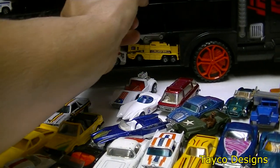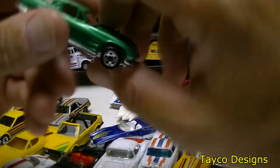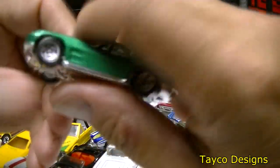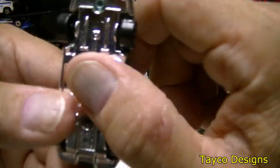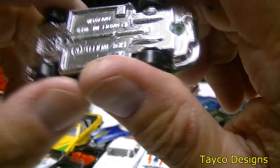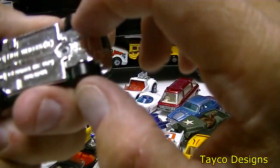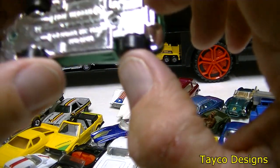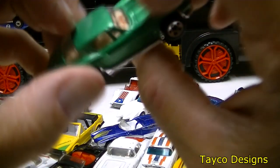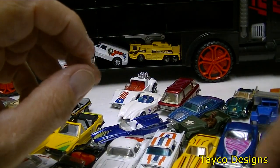This is going to be my favorite one in this box — only because it's green. Split window — I do know that split window Corvette. Hot Wheels made in Malaysia. Nice looking car here, does roll.